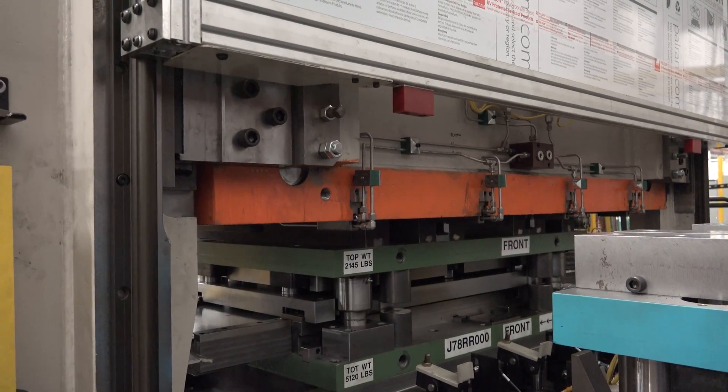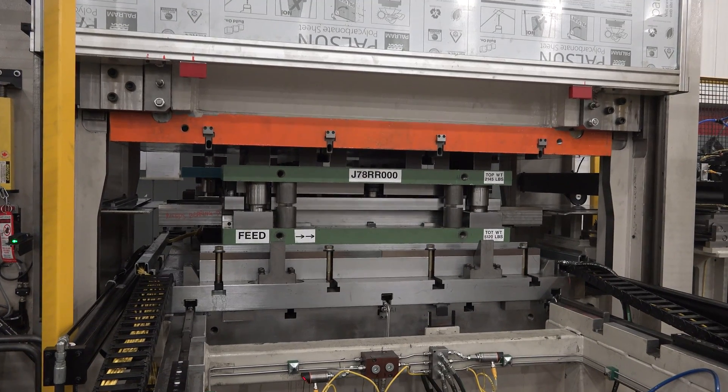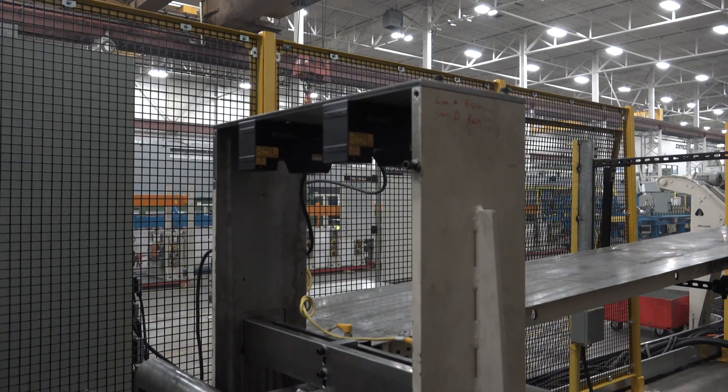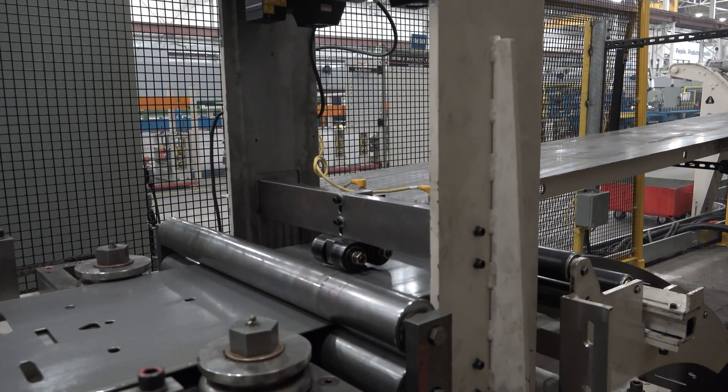The 300-ton hydraulic press system with quick-die change pre-punching features a one-hit, one-part operation for tight position tolerances. It also includes a part and punch location verification process for punch accuracy.